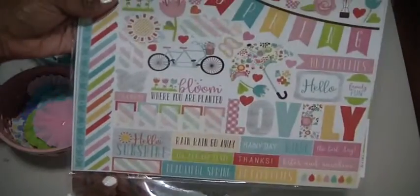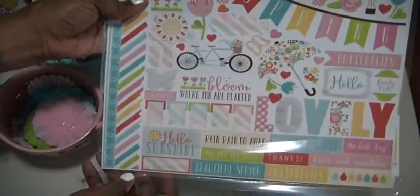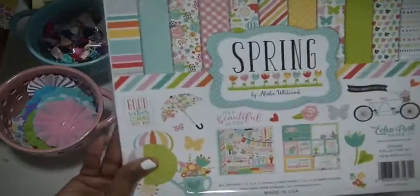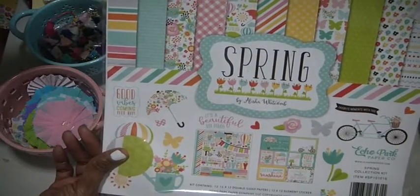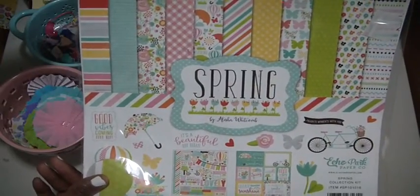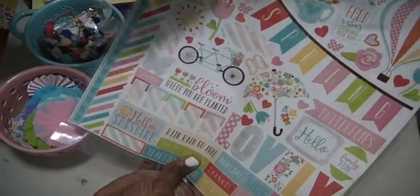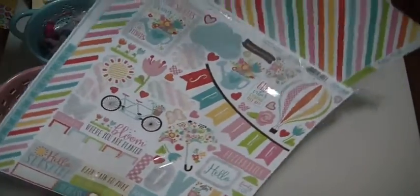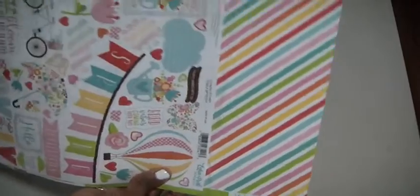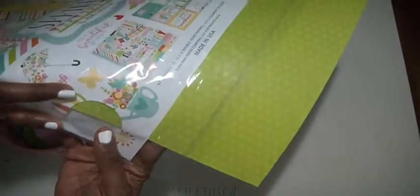The only thing left from this Spring collection by Echo Park is the sticker sheet, and that's going to be fun to use. This was a $5.99 kit from Tuesday Morning that I picked up. There is one more paper in here — it's not even a full 12 by 12, but really cute. It's striped on one side and green on the other. I'm going to use it to make some embellishments.